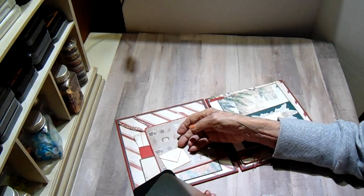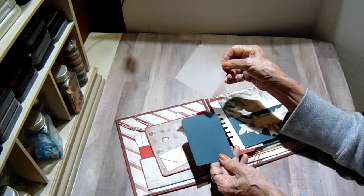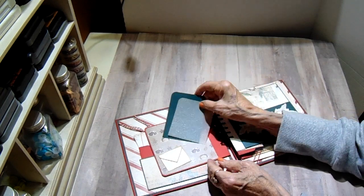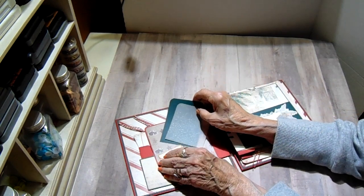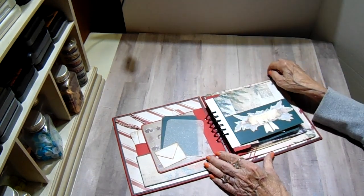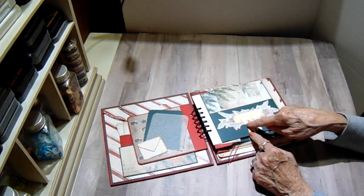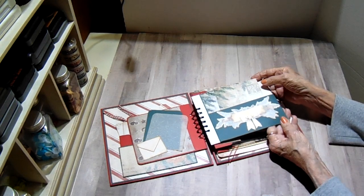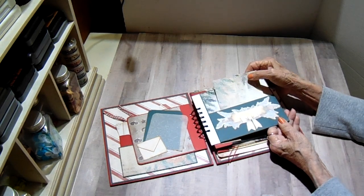I have a little faux envelope here for my tuck spot and I just have a piece of the green artisan and some vellum tucked under there, which I would normally put recipes. And here's the rolling pin that I fussy cut out and put on this pocket — I thought that was really pretty. It really shows up well on the dark green.